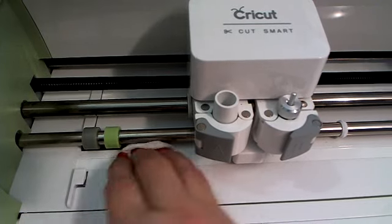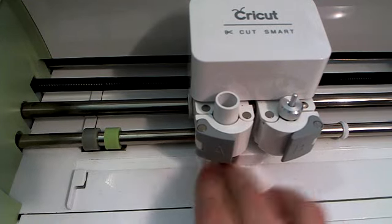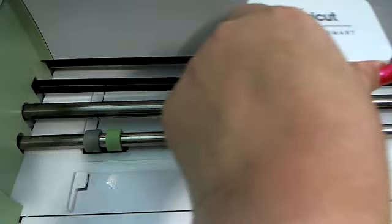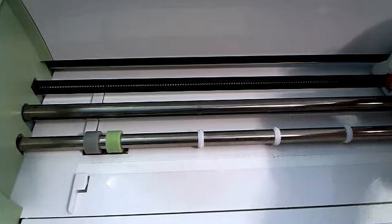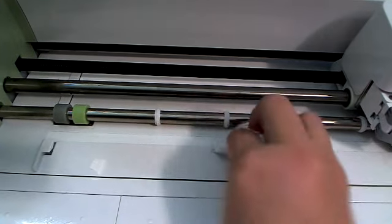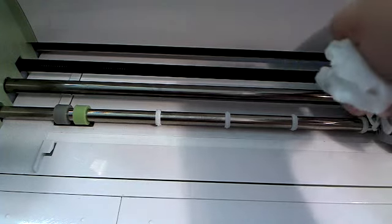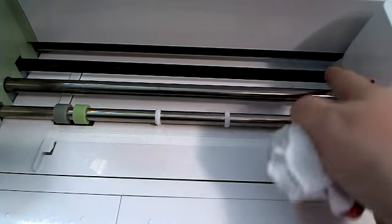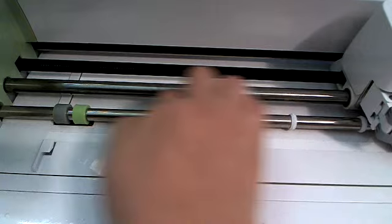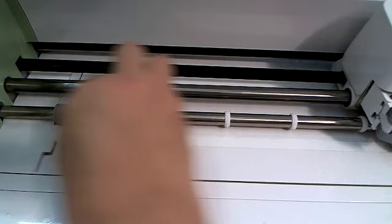Then I want to clean around in here and make sure I get it all wiped off. I'm going to move my housing over — you want to do that gently, you don't want to shove it. I just gently move it over out of the way, and now I'm going to clean in here where I can see a lot of paper. The one thing you never want to touch is the back piece — that is the chain that moves your machine back and forth. Do not ever touch that chain. But it's okay to get in here and clean between the two metal bars.